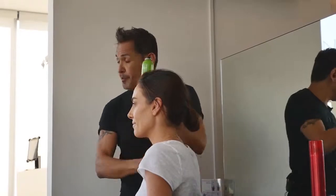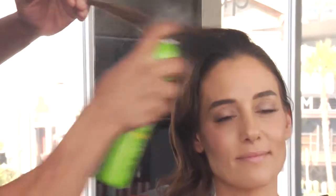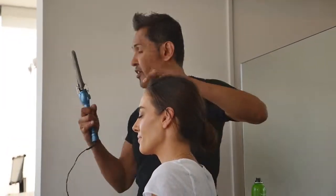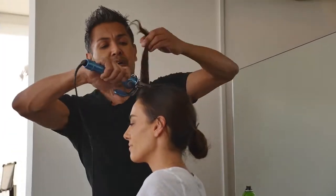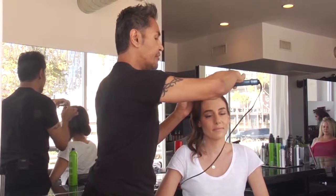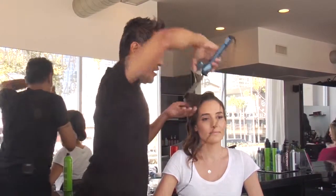Grab your curling iron, hairspray, take one section, and hairspray it like this. Grab your curling iron and you want to wrap as close as to the base. Wrap it around for a few seconds — five, four, three, two, one. Let go.